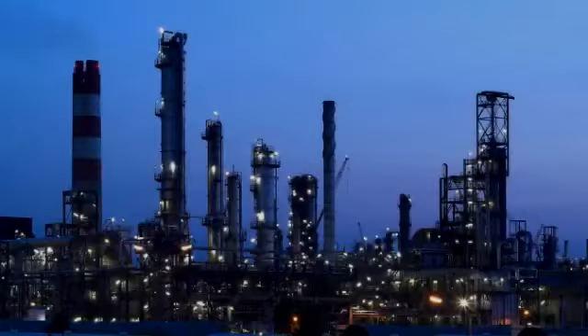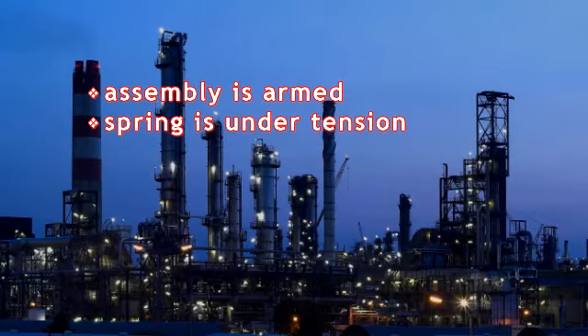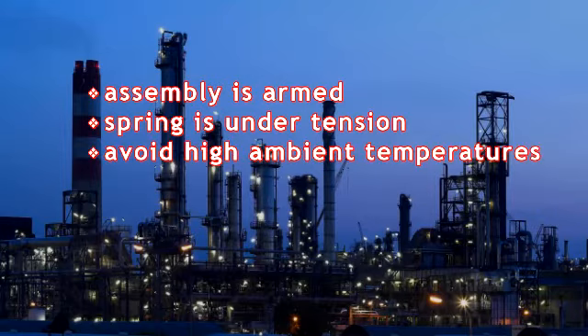Use caution when handling the LT-Series Fusible Link Assembly since it has been shipped in the armed position with the spring pack under tension. Installing the link where high temperature fluctuations are possible, such as direct sunlight, is not recommended. Consistent exposure to high ambient temperatures can cause the fusible links to break prematurely. Never disassemble the spring pack or remove the casing on the clock spring for any reason. The clock spring is always under pressure and disassembly of the spring case could result in serious injury.